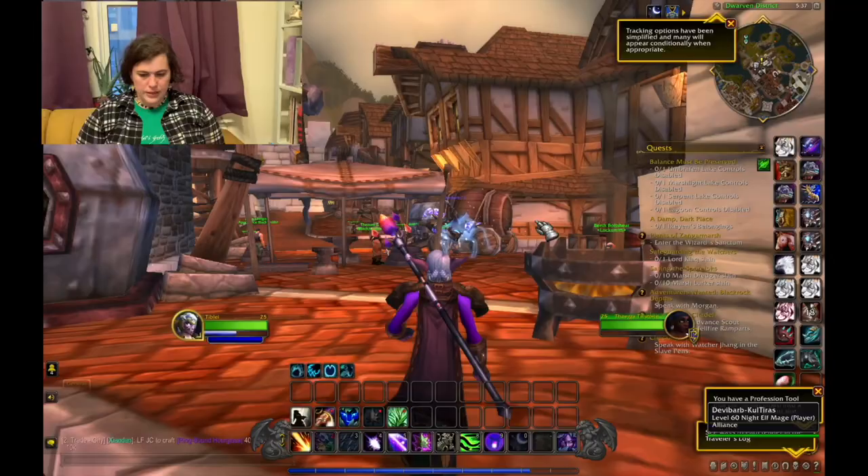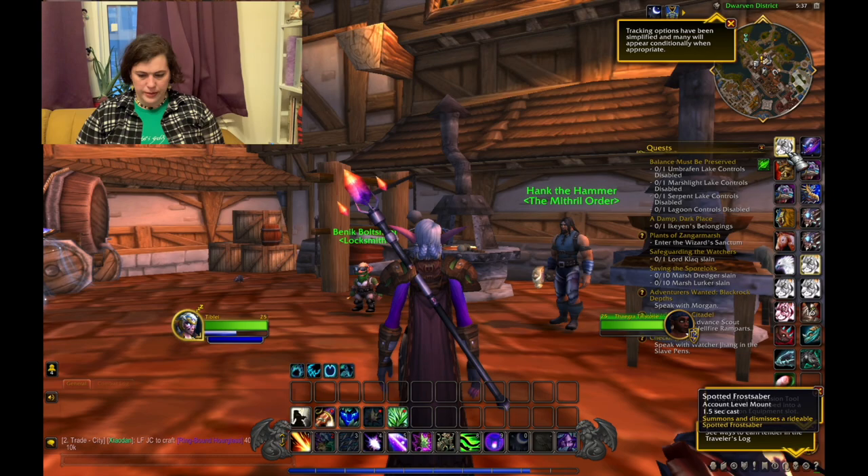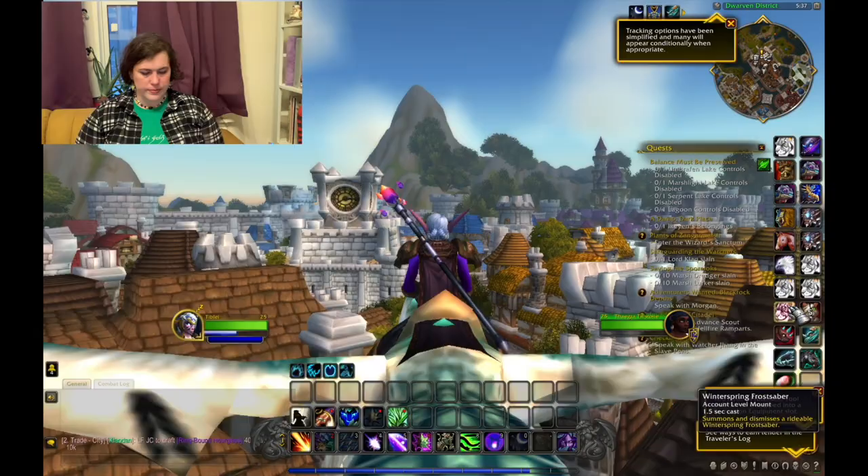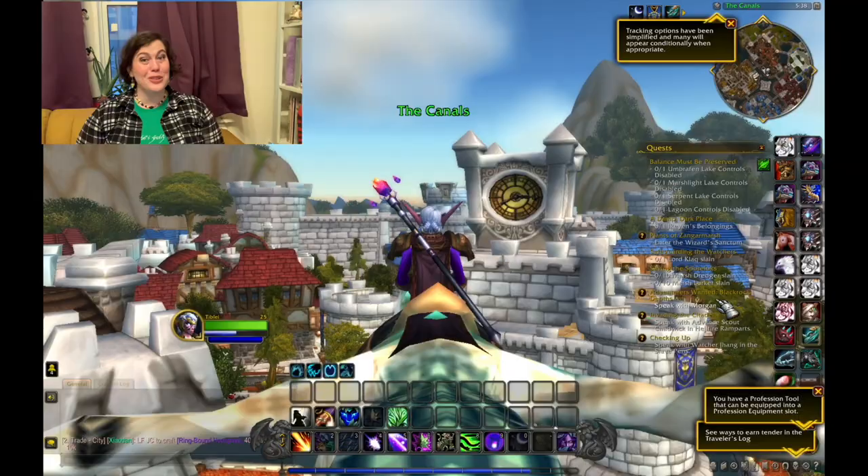All right let's go find a flight path. Wait, can I fly? I think this one can fly — yes she can! All right, let's go hitch a ride though from someone else. Look at that pretty dragon. Here we go.